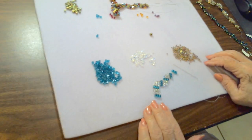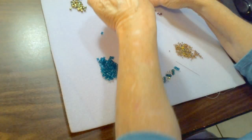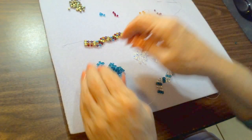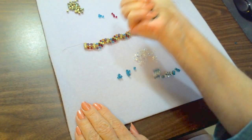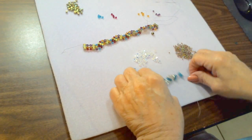This is a good place for you to pause, because I'm going to move these things aside and start showing how to finish this off with a magnetic clasp.